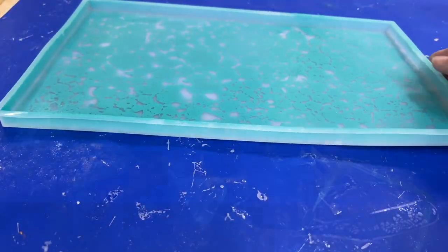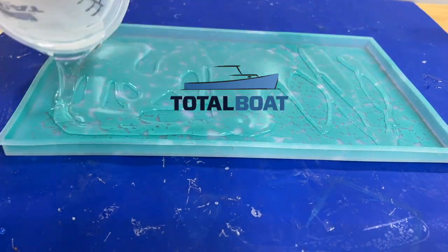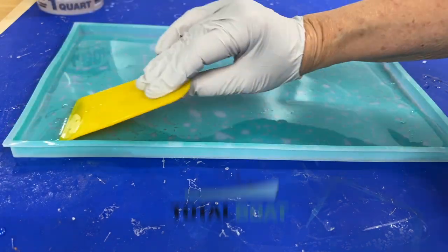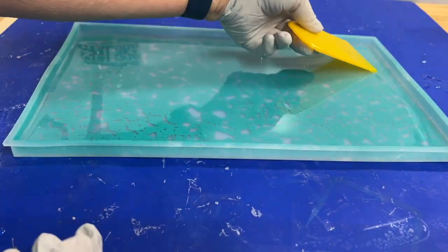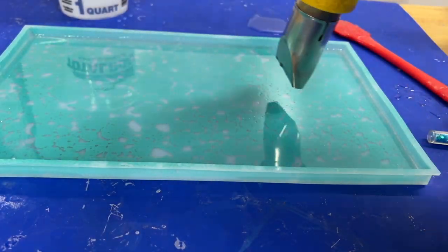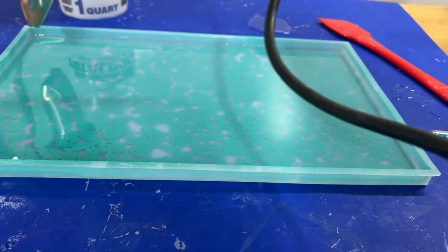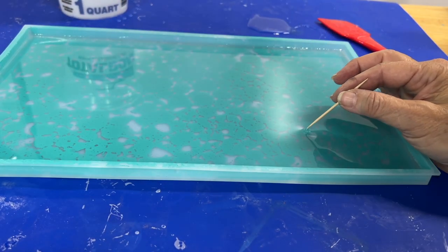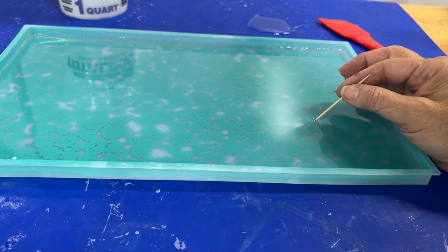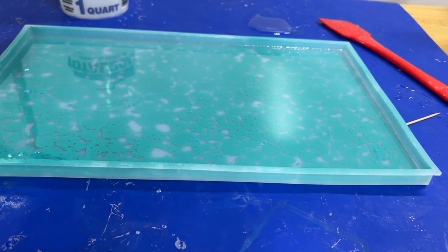Let it air dry or carefully pat dry. Joann sells epoxy, but I'm using TotalBoat tabletop epoxy, which I have found to work really, really well. I've tried a lot of different ones, but always come back to TotalBoat. With the epoxy mixed according to package directions, I added the first layer of TotalBoat, making sure to spread it evenly and popping the air bubbles with a heat gun. One stubborn air bubble persisted, so I took care of that with a toothpick. And for a little bling, I'm adding some holographic glitter before the first layer of epoxy dries.